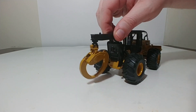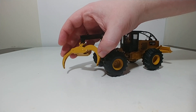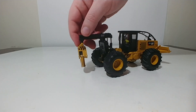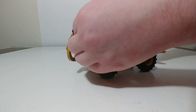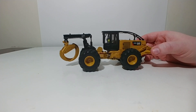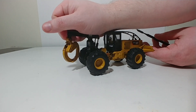Moving towards the business end of any grapple skidder, we open up the tongs. They will open to a good spread, so if you have some little sticks you can use as model logs, you should be able to get a handful or so in there without an issue. The tongs will close up as well. It does rotate. Unfortunately, it struggles to actually go down — this is as far as it will go, so it doesn't touch the ground. You can raise it and pull it back, but that is the extent of the movement, which is a bit disappointing. However, if this model ever gets moved to the Core Classics line for DieCast Masters, perhaps they can work on and improve that mechanism to make this a much better model — at least able to touch the ground, pick up logs, and skid along like a skidder would do.